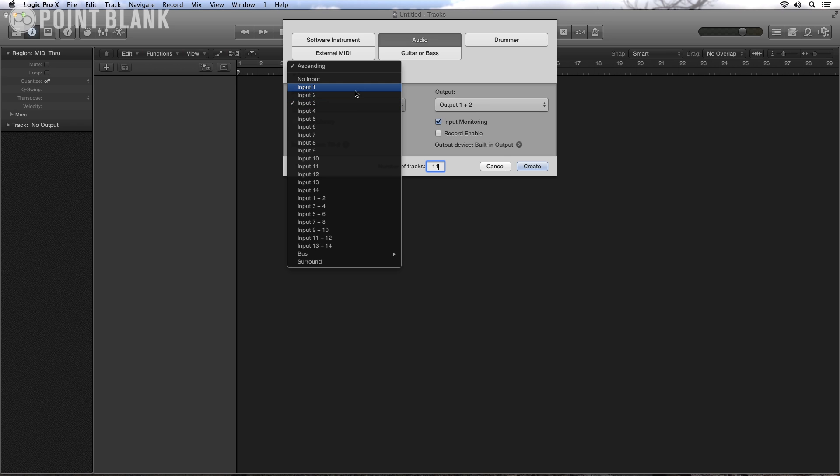If you click on this, inputs 1 and 2 are the main mix outputs — that's everything out from a stereo channel — and then the individual outputs start at input 3. So I'm going to highlight input 3 here and make sure that ascending is also ticked.